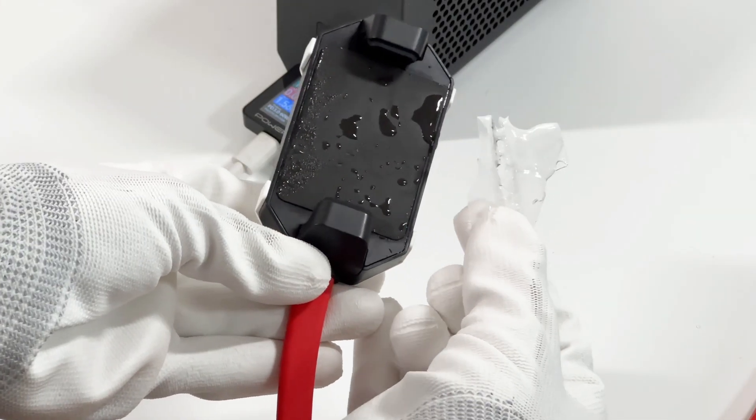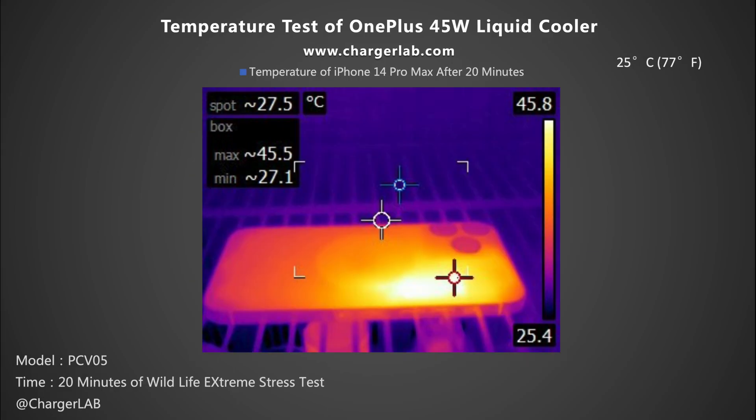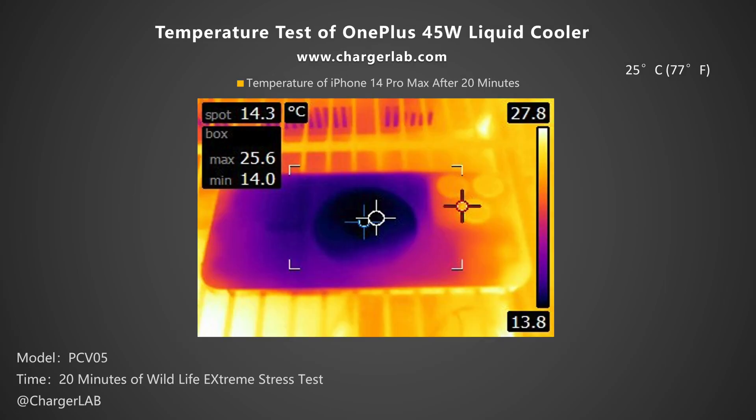You can turn down the power gear if you don't need it to be that cold. Taking the iPhone 14 Pro Max as an example: the initial temperature on the back was 30.6 degrees Celsius. After placing it in a 25-degree Celsius thermal tank and running the Wildlife Extreme stress test for 20 minutes, the highest temperature on the back reached 45.5 degrees Celsius — an increase of 14.9 degrees. This time, we snapped the clamp on the back and set the power to 45W. After running the same stress test for 20 minutes, the maximum temperature on the back was only 25.6 degrees Celsius. Instead of rising, the temperature dropped by 7.3 degrees Celsius — the difference was obvious.